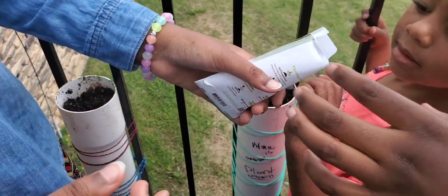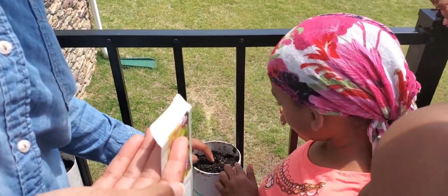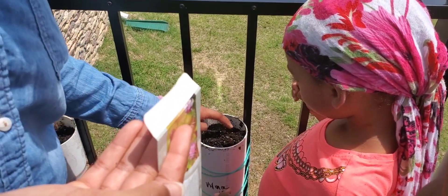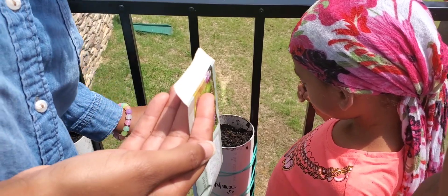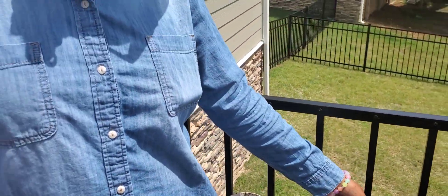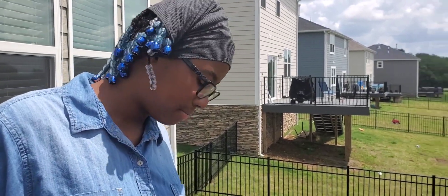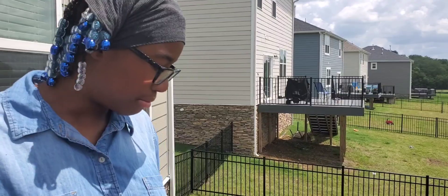And we're going to take the seed. These are how the seeds look. We're just going to take one — you only need one. We're going to put it right there. And then we're just going to cover it up. And then we're going to get some water and put a little bit on there — not to the point where it drowns the plant, but just where it keeps it moist.